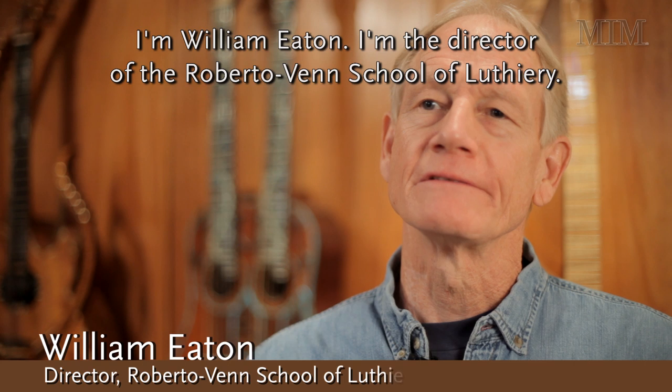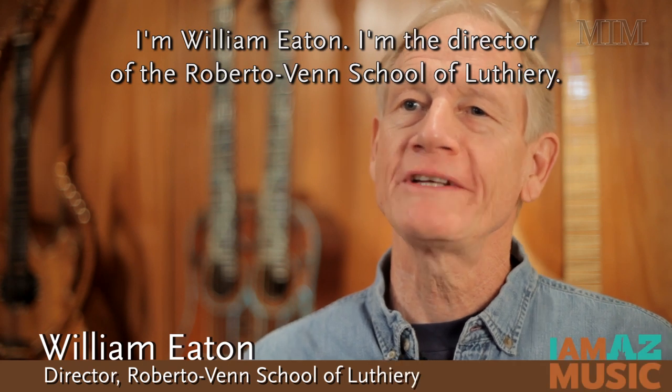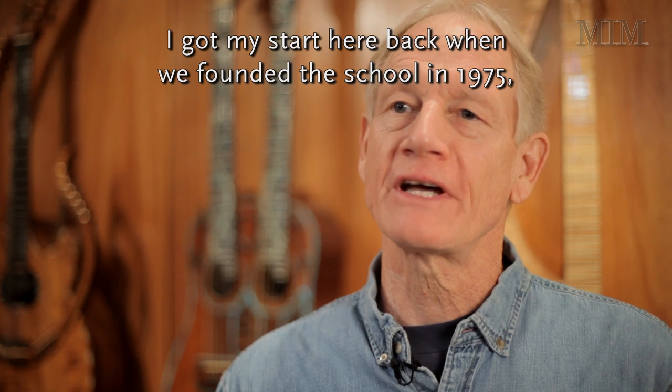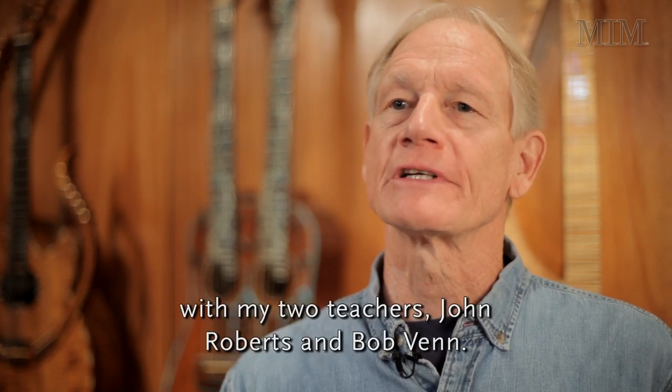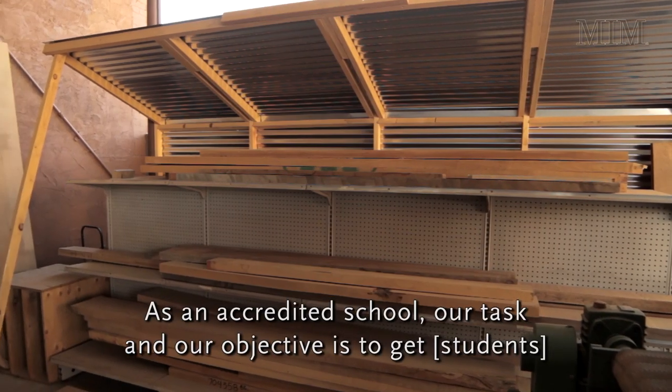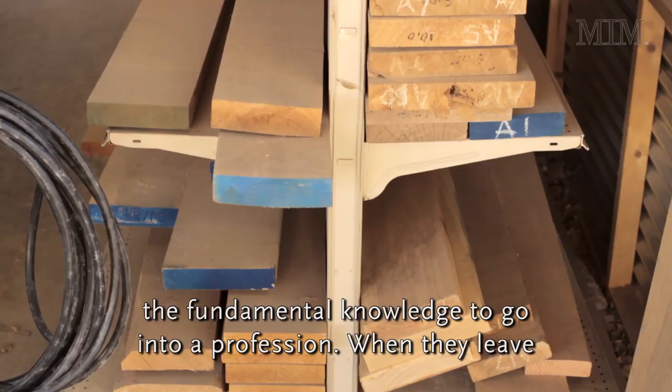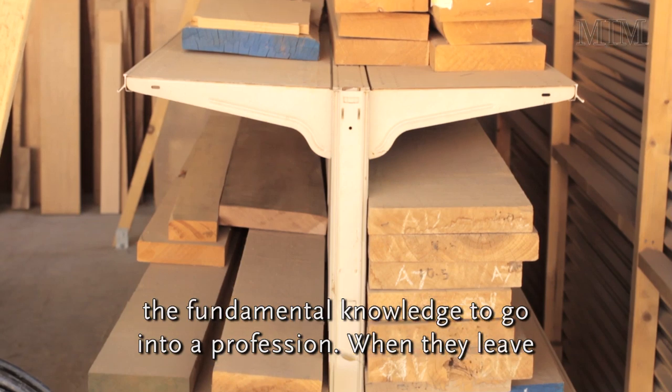I'm William Eaton, director of the Roberto Vann School of Luthery. I got my start here back when we founded the school in 1975 with my two teachers, John Roberts and Bob Vann. As an accredited school, our task and our objective is to get students the fundamental knowledge to go into a profession.